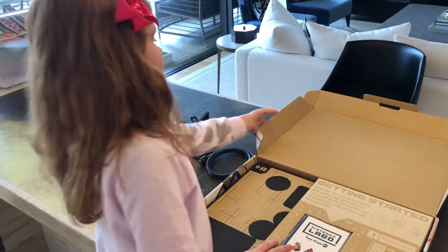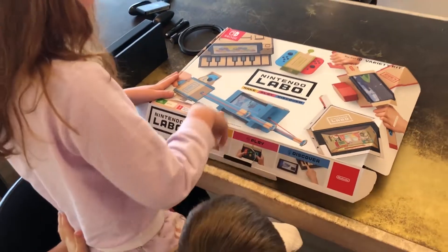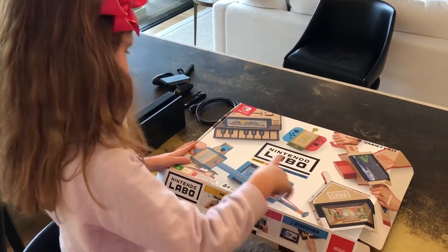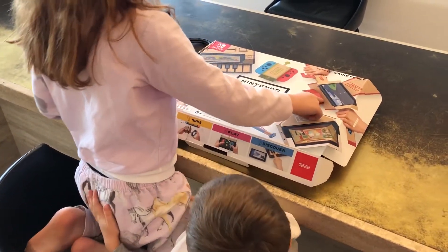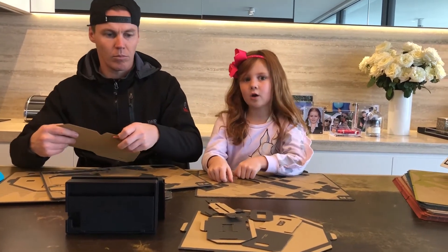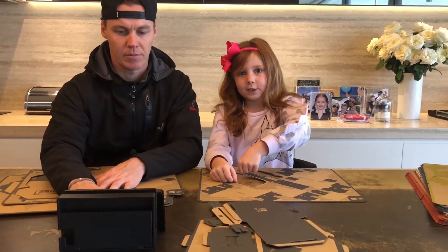As you can see, I'm opening it right now. This is all you will need to make a house. There's a house, a fishing rod, a piano — my brother kind of made me break it — and a motorbike. We are just making the piano and we'll see you soon!